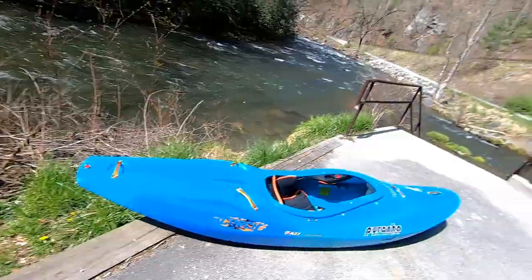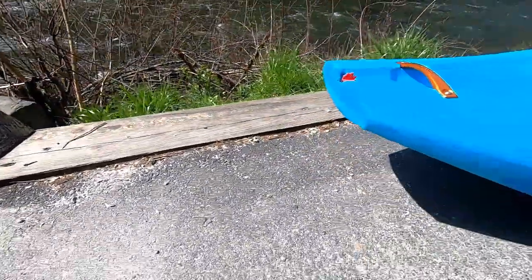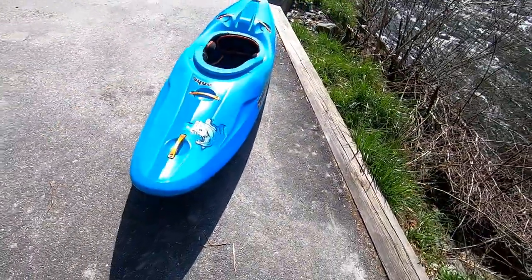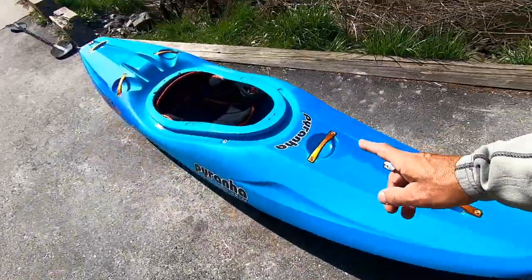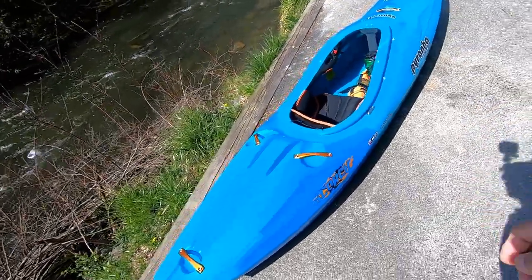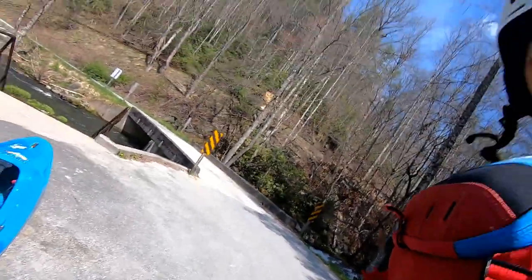Nice generous stern rocker on it — look at that stern rocker. It should give the ability to lean back on it. That's pretty much all I got on the Piranha Scorch. Stay tuned and I'll post an on-water review soon. I appreciate you guys for watching, and I'll check you next time. Let's get on the water!